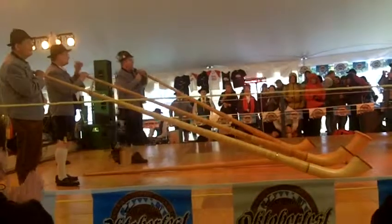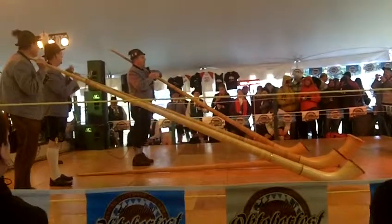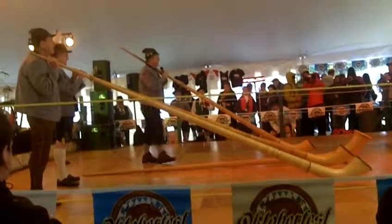Hello everyone, we are the Alphan Trio. Welcome to a rainy day, but we are going to have some fun today.